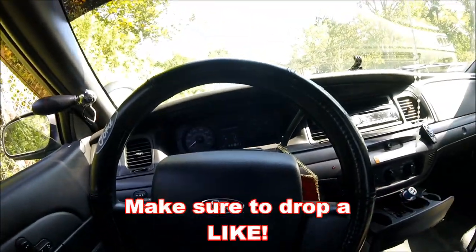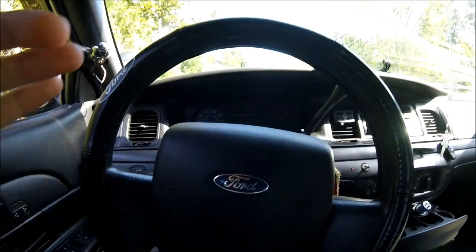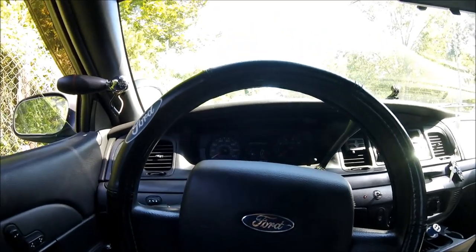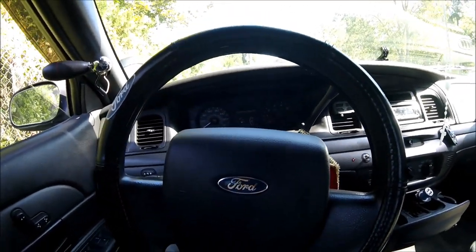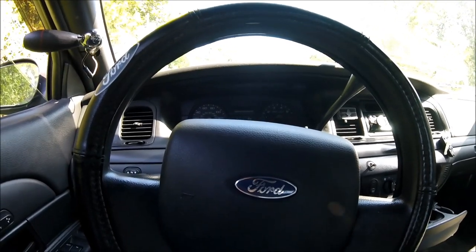Welcome back to another video. As you can see by the title, I'm going to be doing a how-to video on how to install the antenna mounts for your Crown Victoria, or generally really any ex-cop car. They all use the same base mount, and if you guys have a Crown Vic that does have those holes, you'll usually have one of these on them.